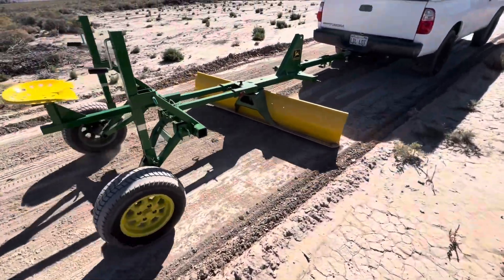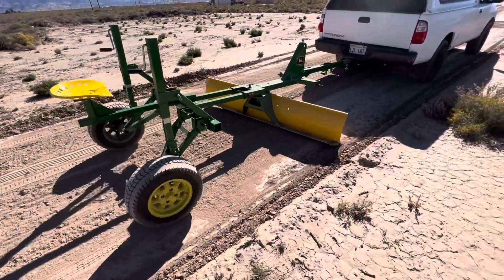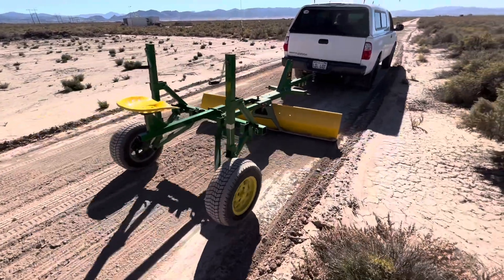It's just smoothing now. It doesn't need anybody on it to level out and smooth. It's working really good. Rose is so pleased, which makes me pleased. Good job, Rose.